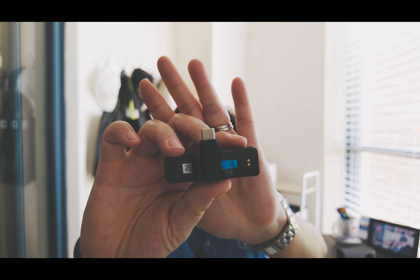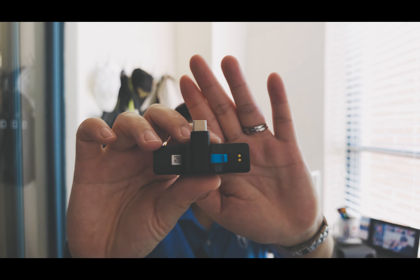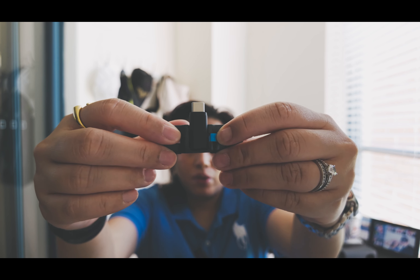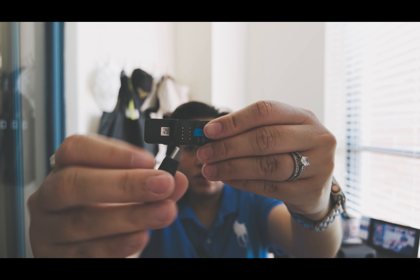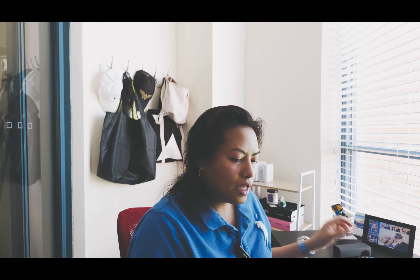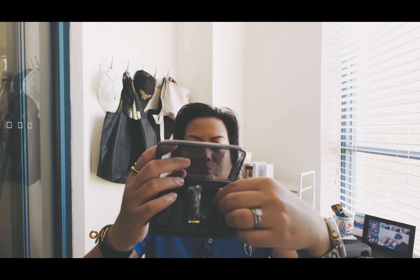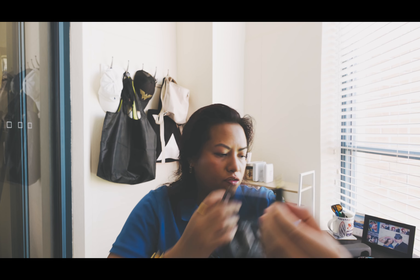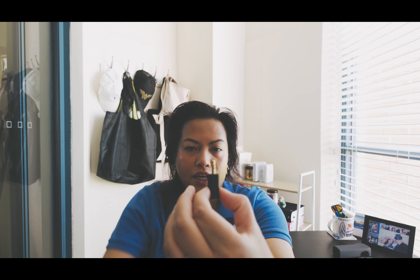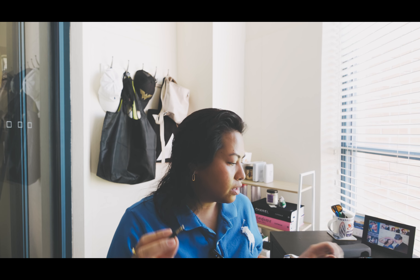So this is what the receiver looks like. When you turn it around, it has a little latch that keeps the attachment in place. When I pull that latch, it allows me to remove the adapter. This is the adapter for the USB-C. Inside the package, you will see two other adapters — one is for a 3.5mm microphone jack, the TRS kind.